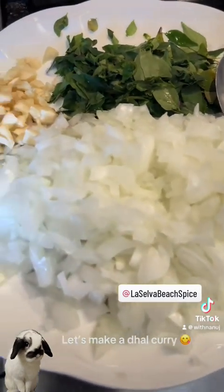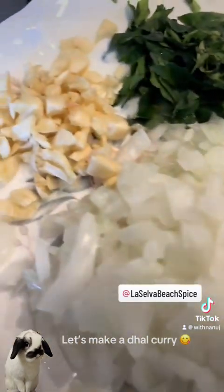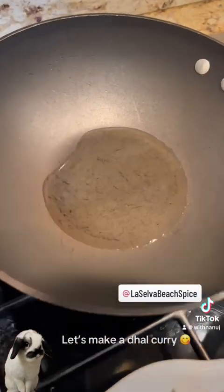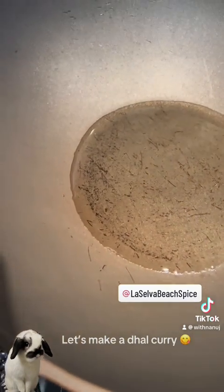Now the dal curry is cooking, let's temper our onions. I have one chopped onion here, some garlic, curry leaves, and some dry chili. I'm going to temper it — let's add some oil and some mustard.